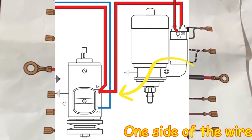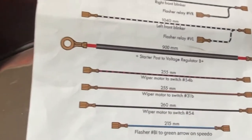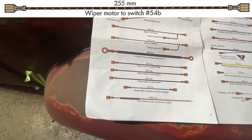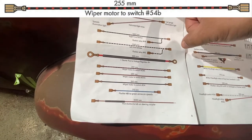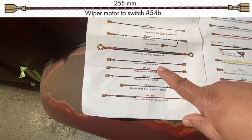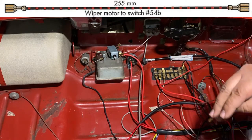We won't be installing that just now. Next up is the wiper motor — going down the list. The directions have you jump around the diagram, but I'm trying to go straight down to make it easy. For the wiper motor switch it'll be 54b. So let's grab that wire — the black and red wire — and hook it up to the switch.